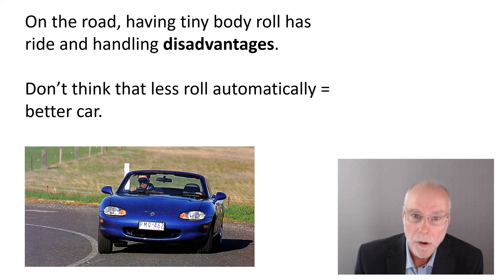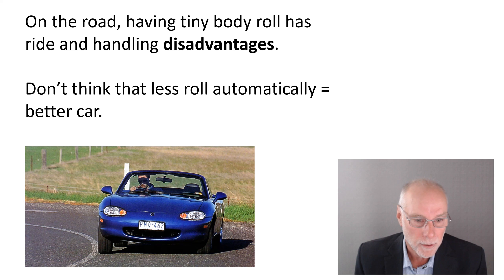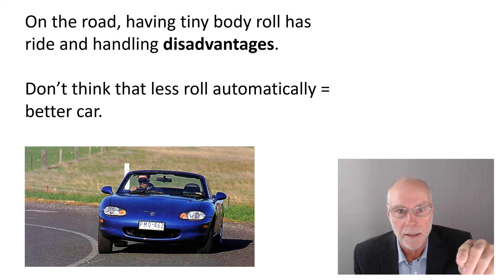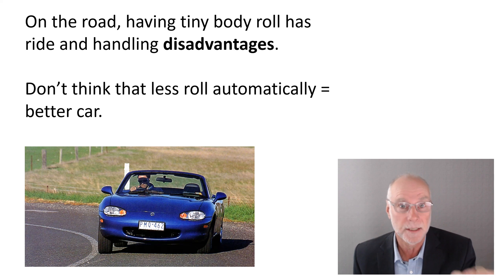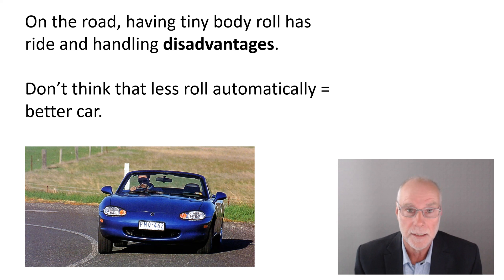On the road, having tiny body roll — almost no body roll — has ride and handling disadvantages. So don't think less roll automatically equals a better car. That's a photo of me driving the old MX-5, a lovely oversteering car, showing about the amount of body roll I think is pretty good for a road car. You might say, but if we have too much body roll going through an S-bend, the body will flop from one side to the other. Control body roll in transients through stiffer damping — stiffer low shaft-speed damping — rather than just going stiffer and stiffer in anti-roll bars.